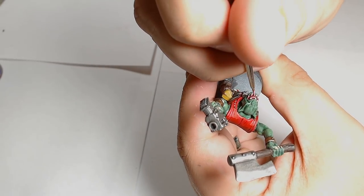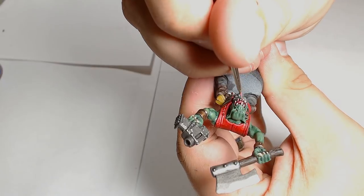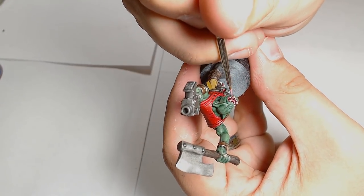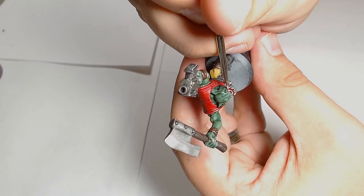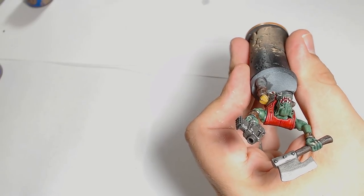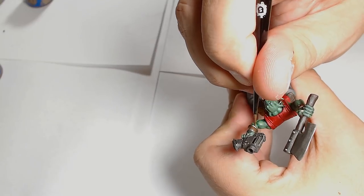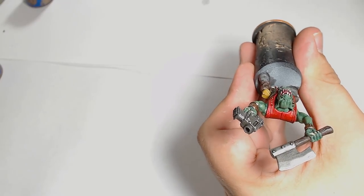Emperor's Children goes into the tongue and as the final highlight around the gums, teeth, and tongue. It's a real bright colour, so be very sparing with it - you don't want to go too much because it all just looks cartoony, and Orks already look cartoony enough as they are. Onto the jewellery again - Runelord Brass. I've added an extra layer in and I'm pulling the lines in real tight.